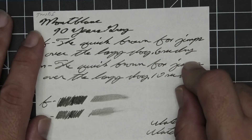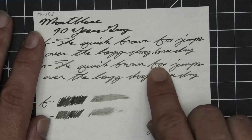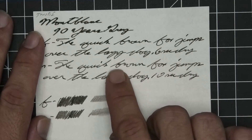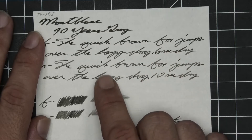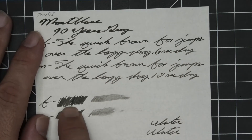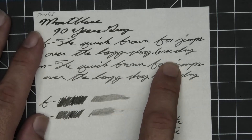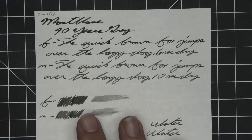The medium is a bit lighter than the extra fine with no feather, spread, halo, or sheen — decent shade. Fox goes lighter to darker, brown goes dark to light to dark, lazy goes darker to lighter. Ten seconds to dry. The scrubby for both shows a little bit of color variation, though it's better in the medium. On the smear test, you could recover if you smeared while writing.